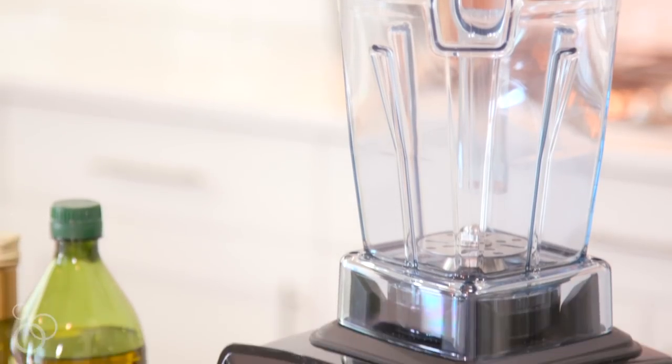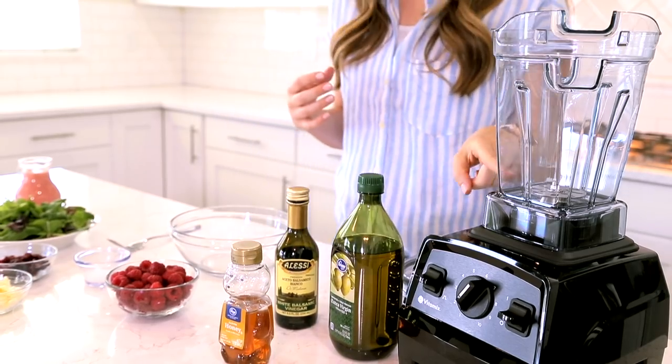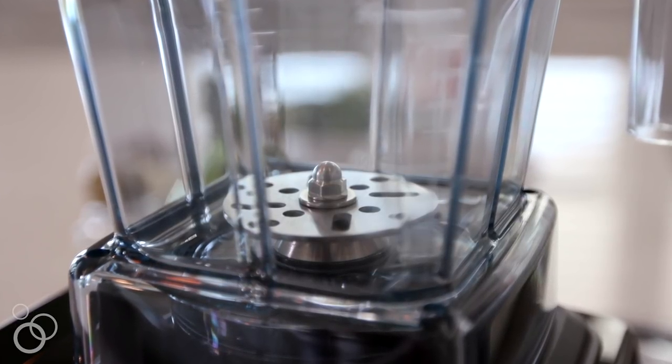For this I'm going to be using my Vitamix blender with the air disc container. The secret to this creamy dressing is the disc inside this air disc container. What I love is that it really emulsifies the raspberries and the oil and vinegar and you get this delicious creamy dressing.